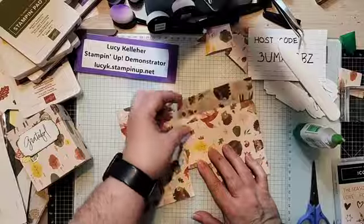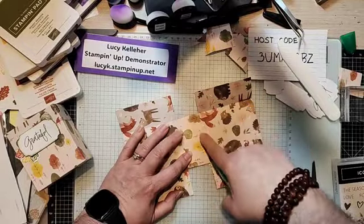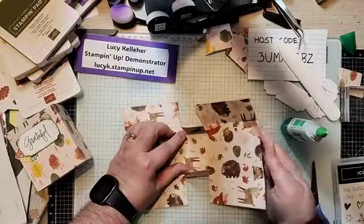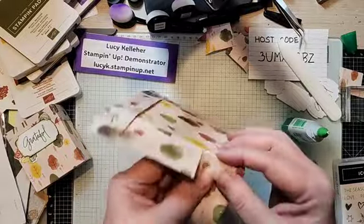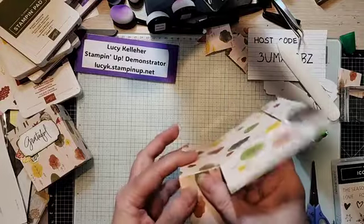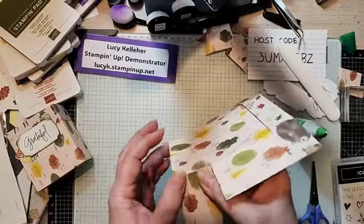Now we're going to fold these flaps in and adhere again. So take your glue or your tear tape — tear tape goes around the edges, this liquid glue just goes here and here because it smooshes out. What I'm going to do is lift this up, line up the edge, and there we go. Same with this one — it goes in, lines up. So we've got a little extra glue there, just making sure they're lined up. It doesn't have to be perfect, but it should be kind of perfect.